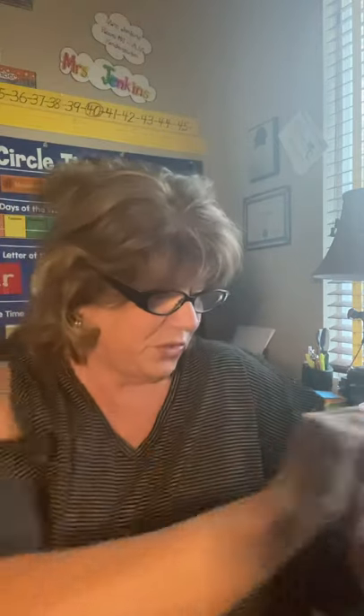I think everyone got this one. Remember, this is Cindy Circle. Cindy Circle is a curved line - if you start at the top you go around and connect it at the top, or you could go this way. It's a curved line. There's no straight lines, there's no sides, there's no corners.